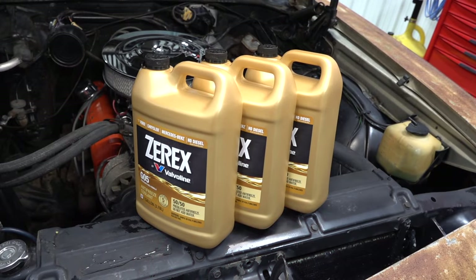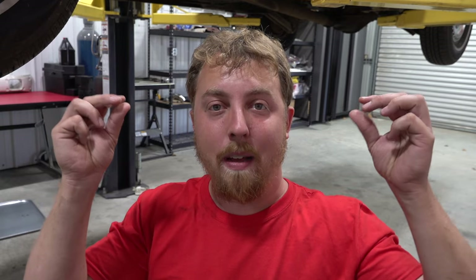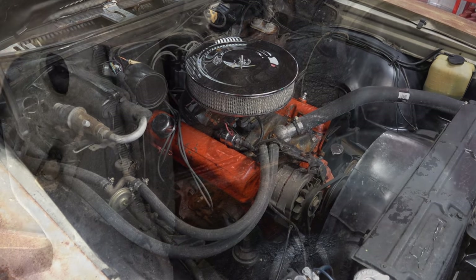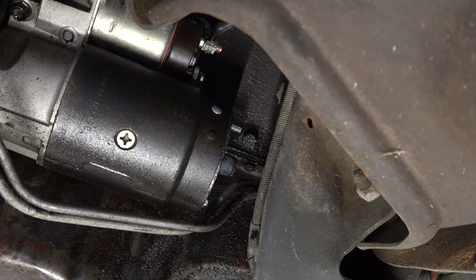If you're switching to different types of coolant — I'm going from the traditional green coolant over to the Zerex G05 — you want to try to get as much of that old coolant out as possible to eliminate any compatibility issues. Plus it'll make the flushing go quicker because you don't have as much of that old coolant to get out. Thankfully with the Chevy small block, there are two block drain plugs, so whatever didn't come out through the radiator petcock, those plugs can be taken out and you can drain everything else out of the engine, which is super nice.